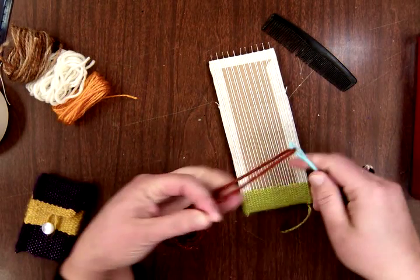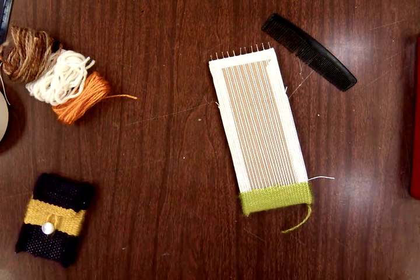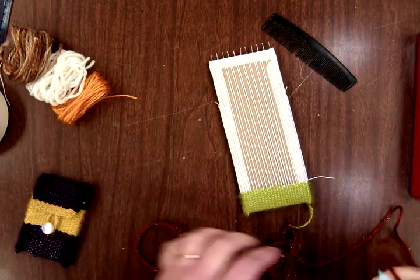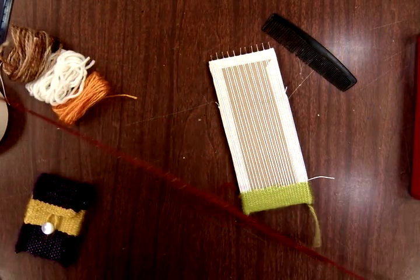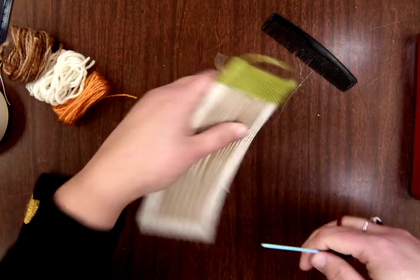I'm going to go ahead and thread my needle and get my yarn ready to go. Since I had bundled it up neatly, I'll have a nice knot at the end — there we go, all fresh and ready to go.